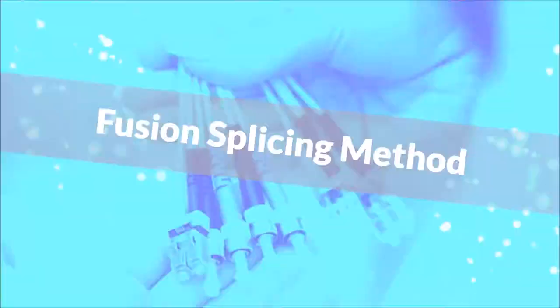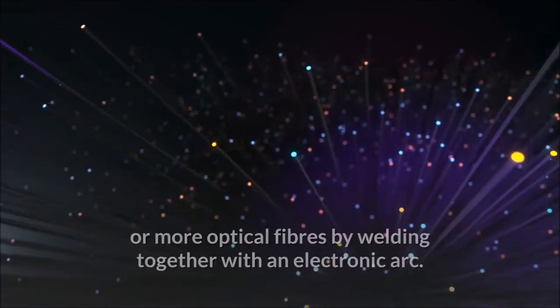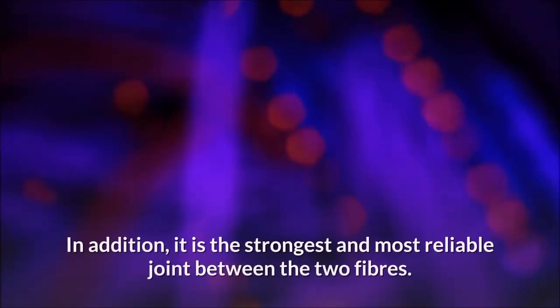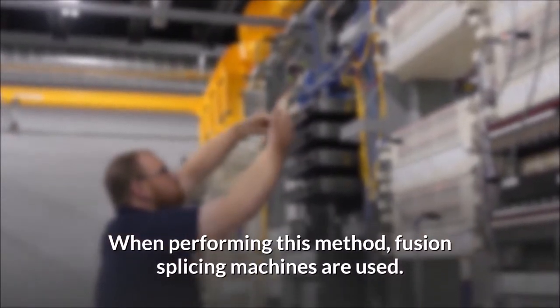Fusion splicing method. Fusion splicing is the stable bond of two or more optical fibers by welding them together with an electronic arc. It is the most widely used method of terminating as it provides the least signal loss and the least reflection. In addition, it is the strongest and most reliable joint between the two fibers.